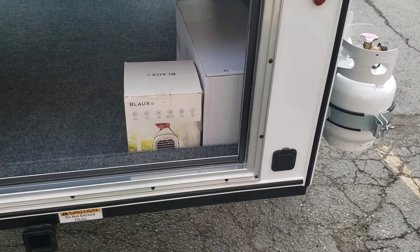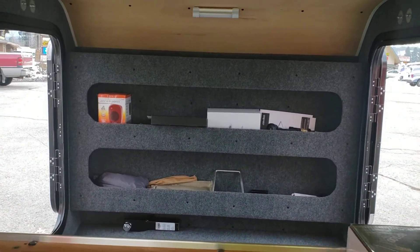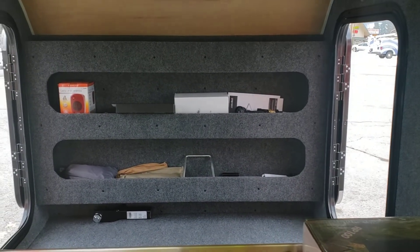We've got the plug there for our shore power, which plugs into the power strip. Cubby hole storage up front, a little heater up there, and all the accessories for all the awnings, the water port, and the generator.